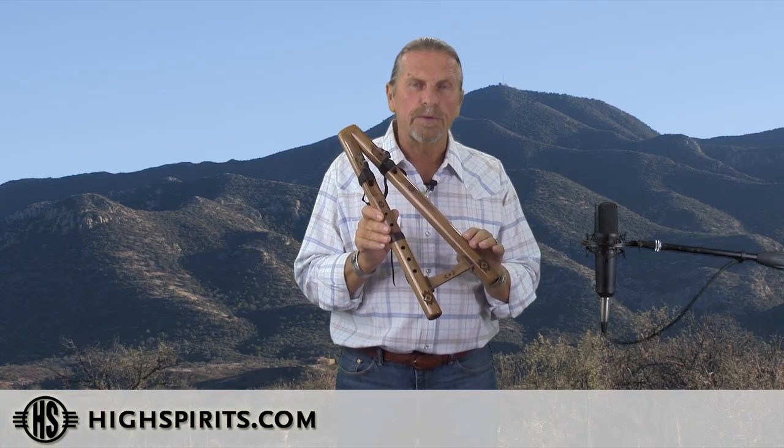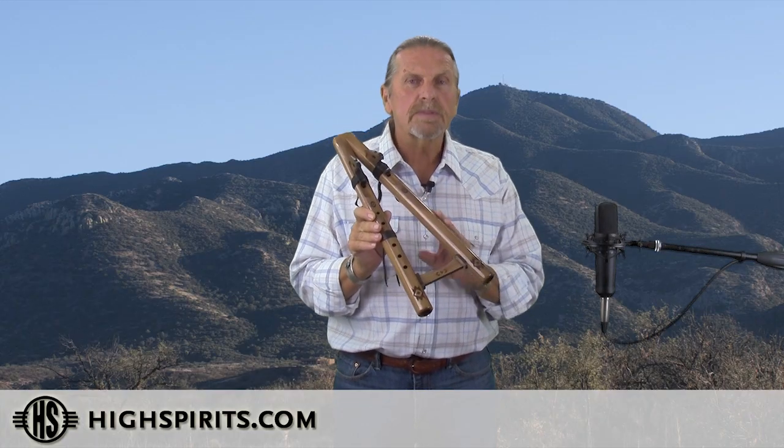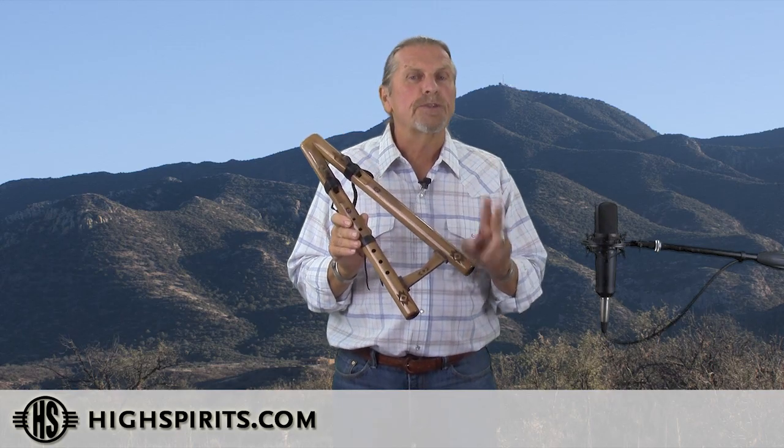You basically have two sides to the double A. You've got your melody side with the holes and your drone side without the holes. The drone side you can play two notes on.